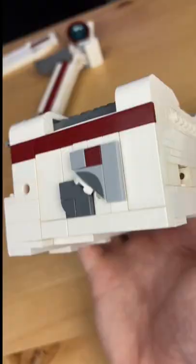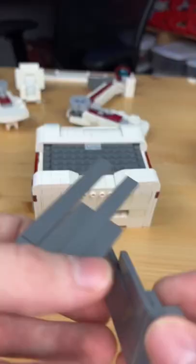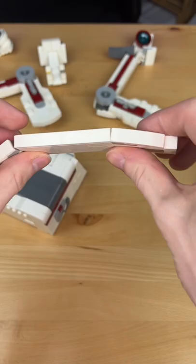I then build this little box. I build these two little panels and slap them on both sides. I attach this section to the back and add some tiles on the top. I build this little bendy thing and place it on the side.